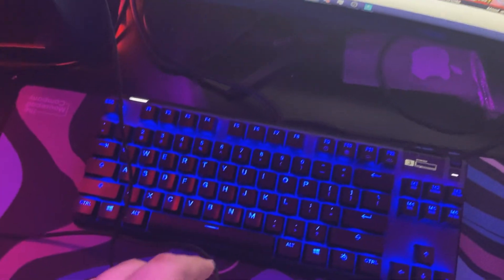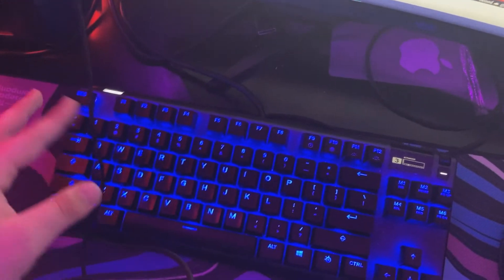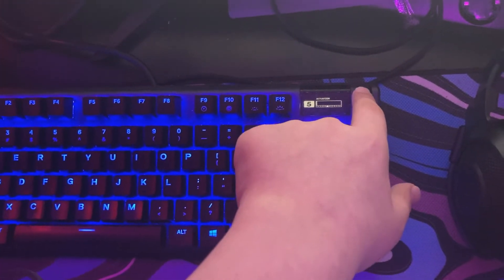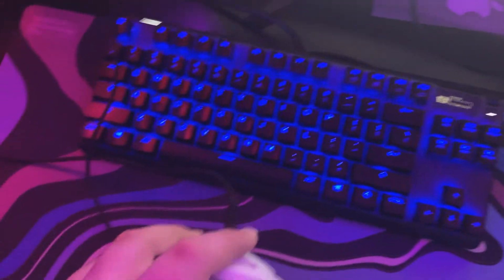Over here we got the Apex Pro TKL. This is a really, really solid keyboard, boys. I really do love it, I wouldn't get anything else. You can change the actuation on it, which is super cool.